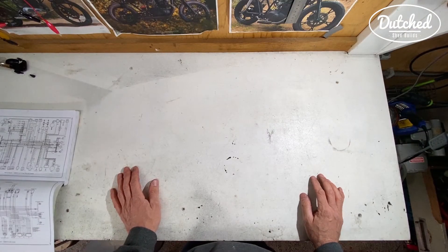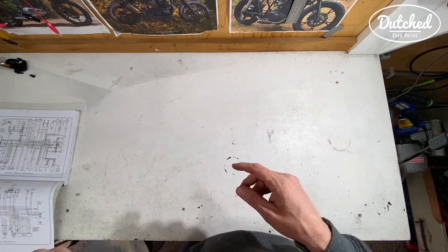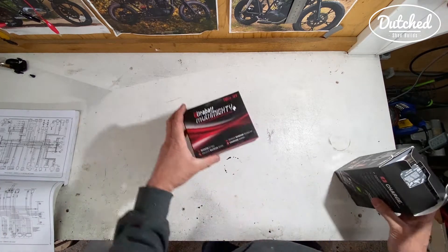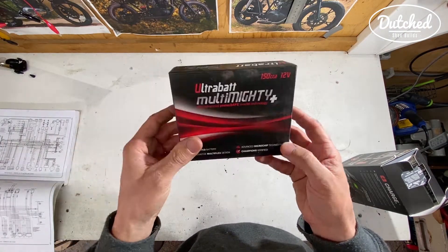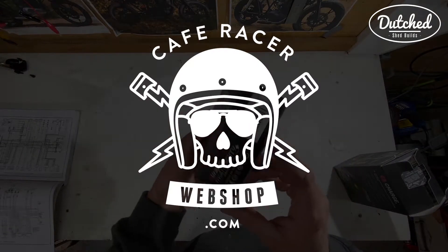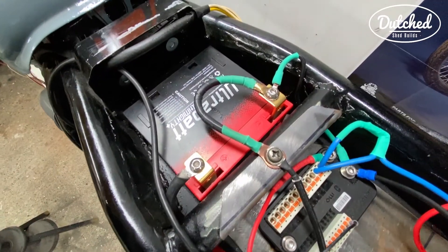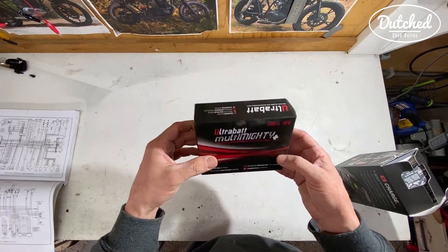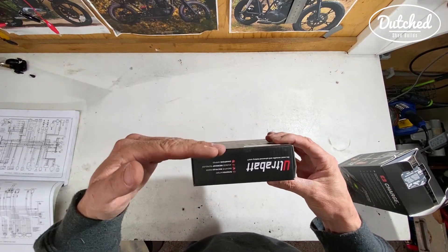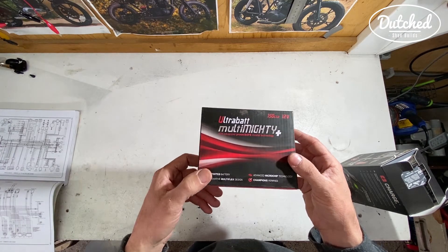I've gone from a normal battery to a lithium battery so I can put it underneath the seat. The battery I bought was this from Ultrabat. I got this at CafeRacerWebshop.com. Please use the link below and you can find this battery. It is really tiny and it should really be enough to crank the engine. You can actually build this up so you can connect more pieces together to get a stronger battery.